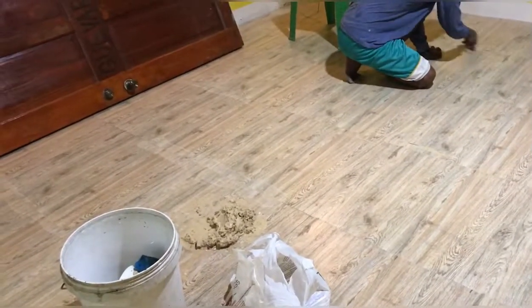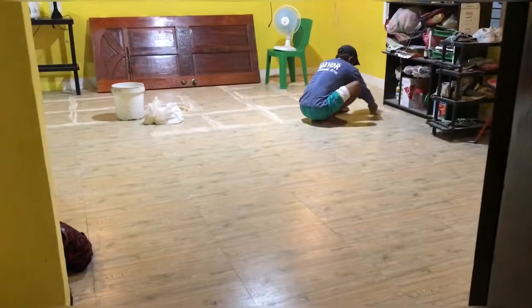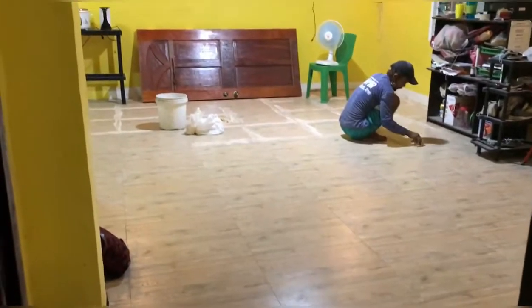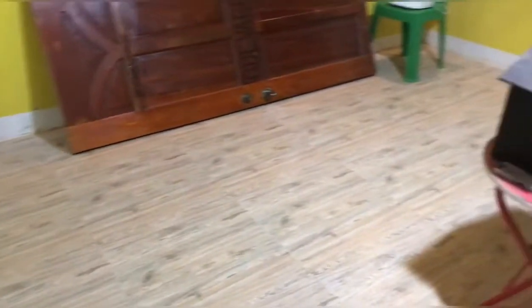Naglalagay na lang sila ng grout sa mga gilid. Ang ating tiles pala is zero-zero, guys — zero-zero, halos dikit na yung tiles. Sa akin yun yung mas bet ko. Tapos na, ang ganda-ganda! Zero-zero yung pinagawa ko — magkakadikit talaga yung tiles, ayoko may pagitan. Kaya yung dalawang balot ng grout, sakto na siya para dito — wala namang halos pagitan.